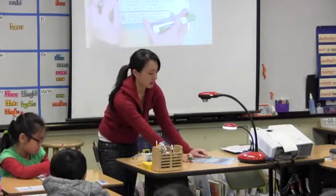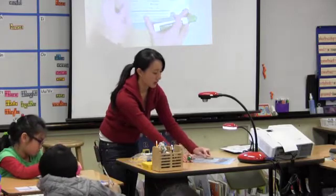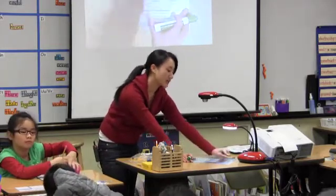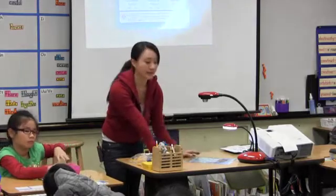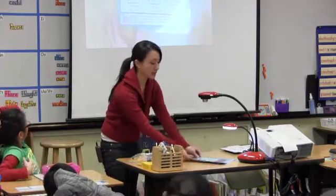Student: Is it okay to do it by yourself? Teacher: No, you're doing this with your partners. And I would like you to stay under a hundred today. Pick a two-digit number under a hundred, okay? Go ahead and give that a try.